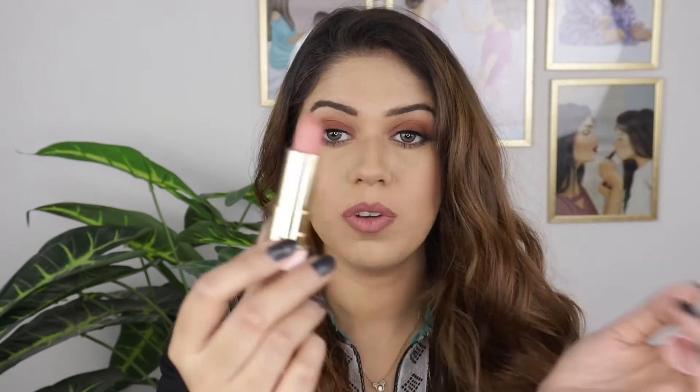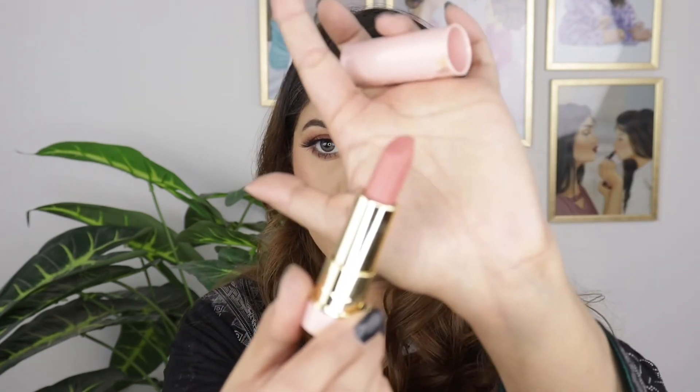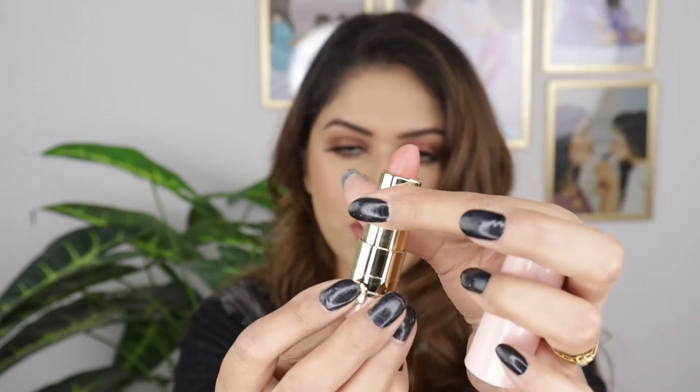Okay, for my lips I have used lipstick — I am using the Beauty Fabric lipstick. I haven't mentioned what shade I am using, so if I have the box I will mention the shade. I applied this shade on my lips.